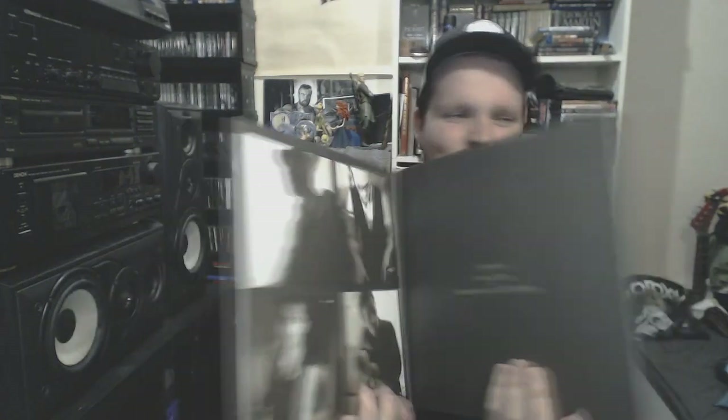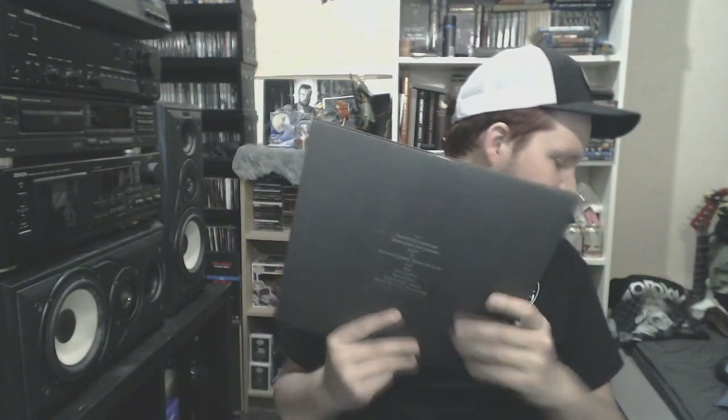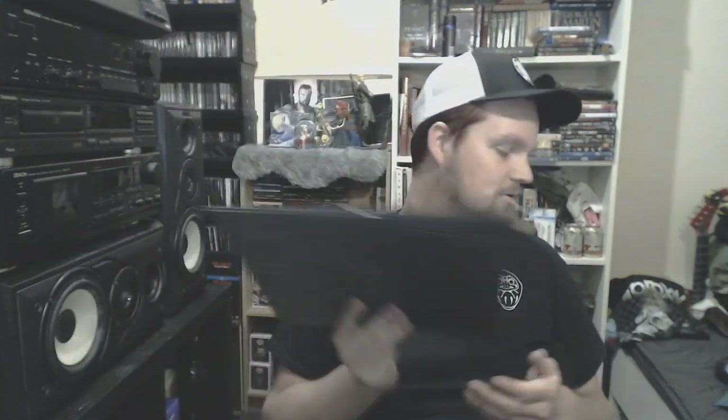And the last Coldplay: Viva La Vida or Death and All His Friends. This one came out after X&Y I think, and it was a banger. This is not my favorite Coldplay album but really good.